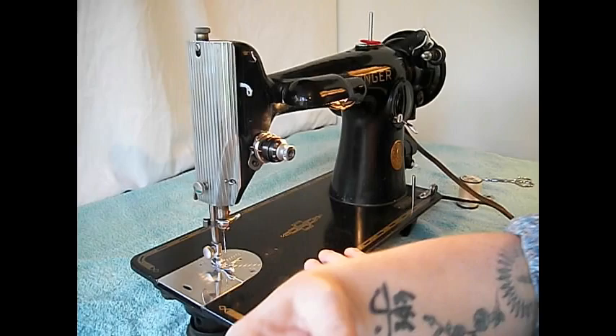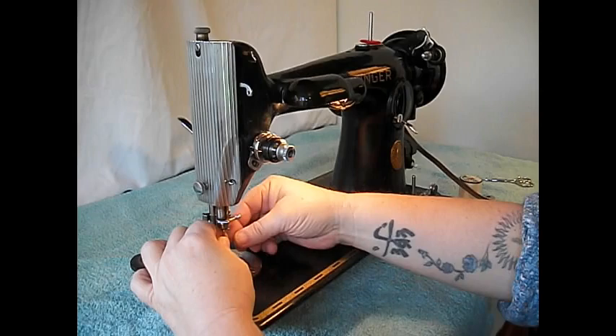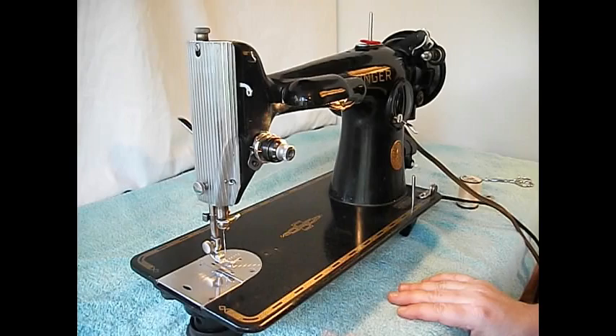It also has a nice arrow that points to remind you that unlike most other Singers, this one threads right to left and the flat side of the needle faces out. A few Singer sewing machines have the same setup: the Featherweight, the 301, the 201, and the 101.